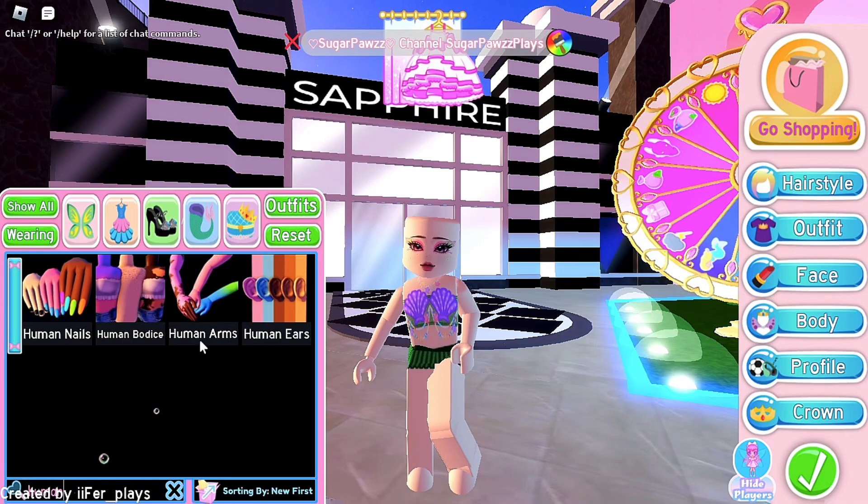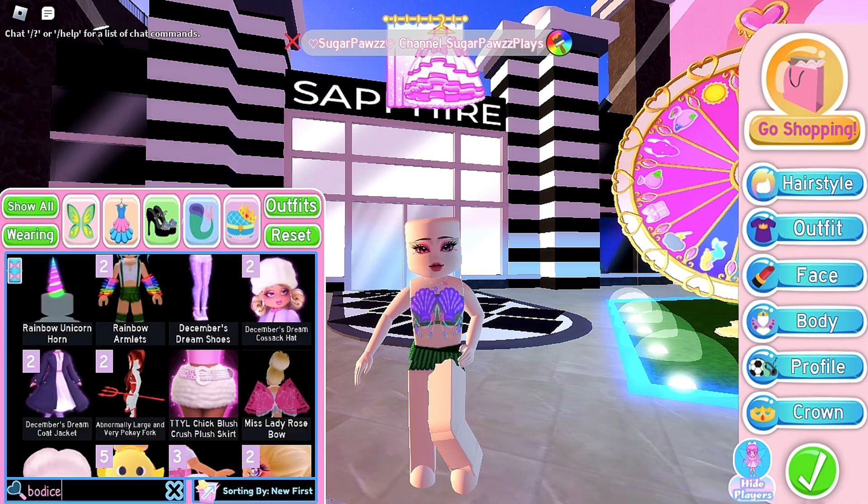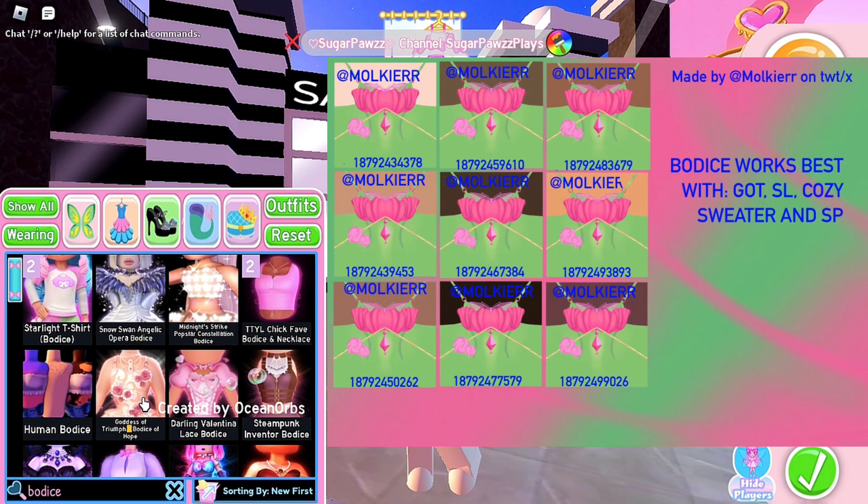So first of all, what you are going to do is put on the human arms and maybe the human bodice. It depends on the items you are going to wear, but you will see. For the bodice, it works best with the goddess of triumph, starlight, cozy sweater, or steampunk. I will show you the toggles I think you're supposed to use with all of the bodices mentioned.